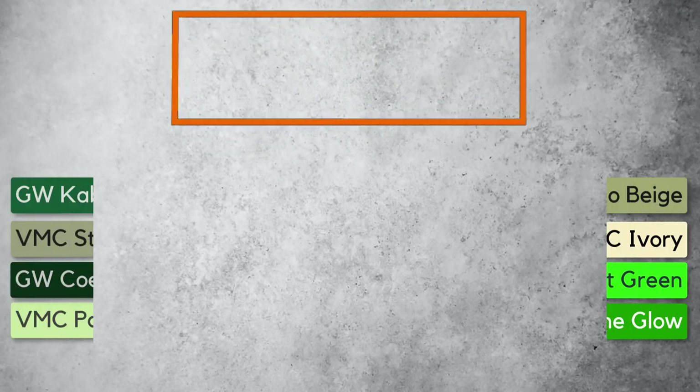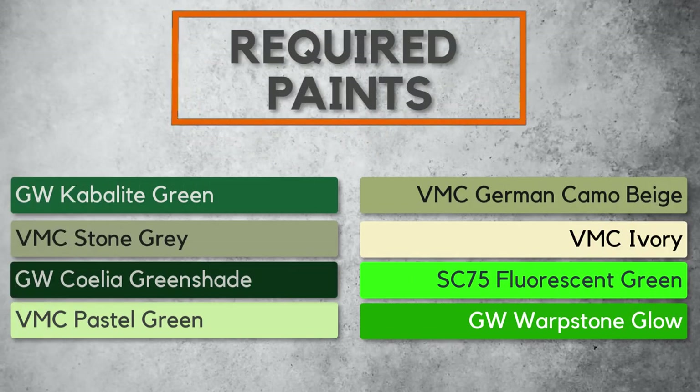Welcome back to the Channel Collectors. These are the colors you'll be needing to paint the details on the Catan Void Dragon. In today's video, we'll be focusing on the Black Stone as well as the Green Lightning.